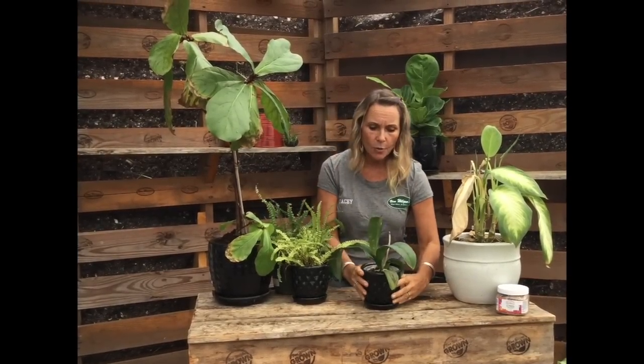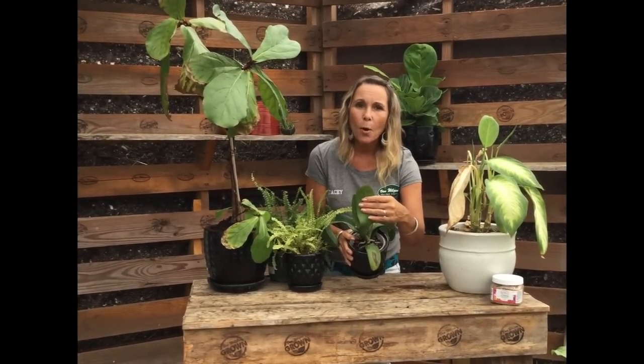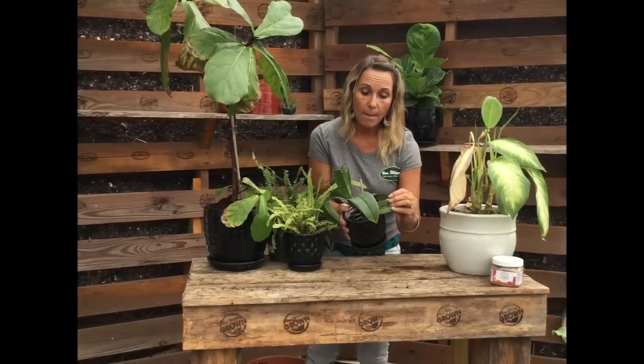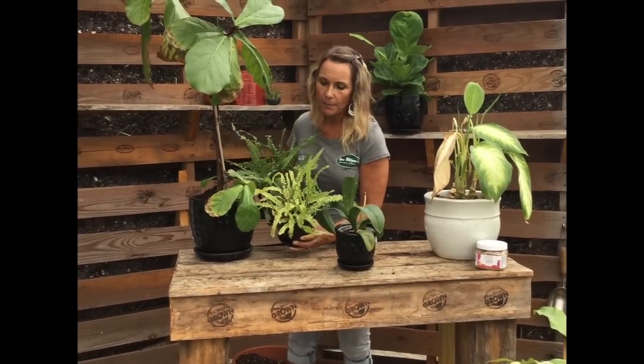Then we move on to too much light, which can manifest in a lot of different ways. Here's an orchid — we think of orchids as loving bright light, and they do for the most part, but direct light pouring down on them can actually burn them. If you look at this leaf, it actually has a burn hole right on it — that's from too much sunlight. And this lemon button fern is just bleached. This healthy one getting proper light is so much darker green and happier.